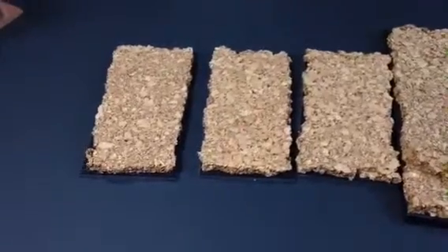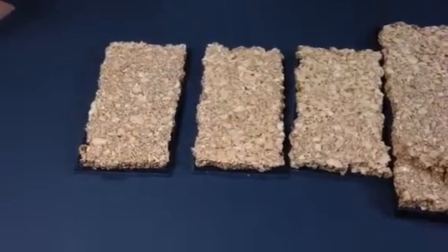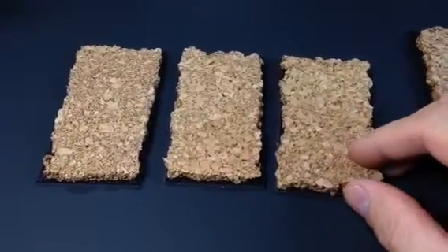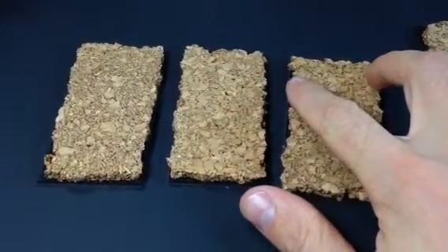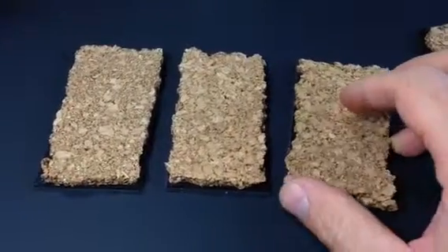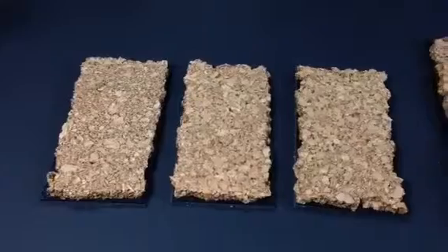My Chariot bases I usually go pretty basic on, because the Chariots themselves fill the base out so much — the wheels go all the way out to the edges, the mounts fill out the front. So you really don't need much structure to those to make them look good.